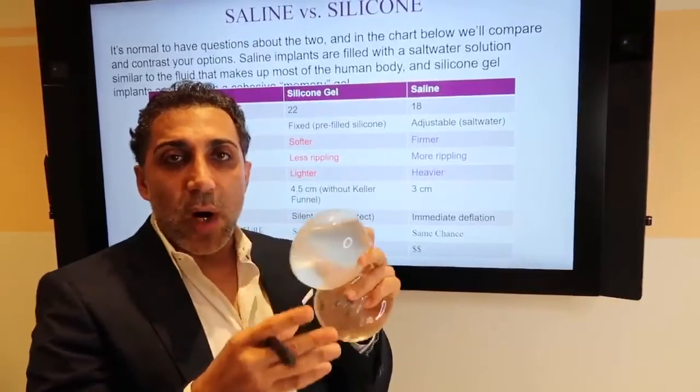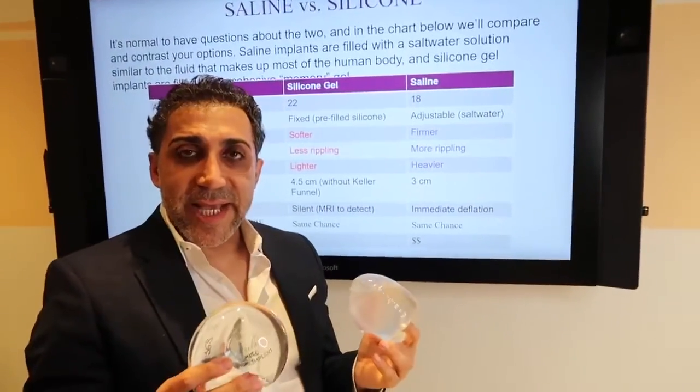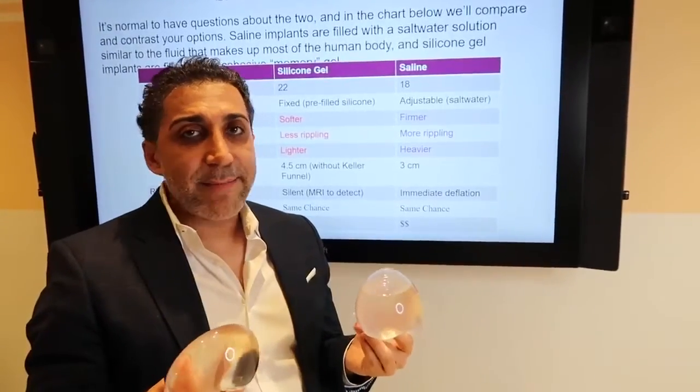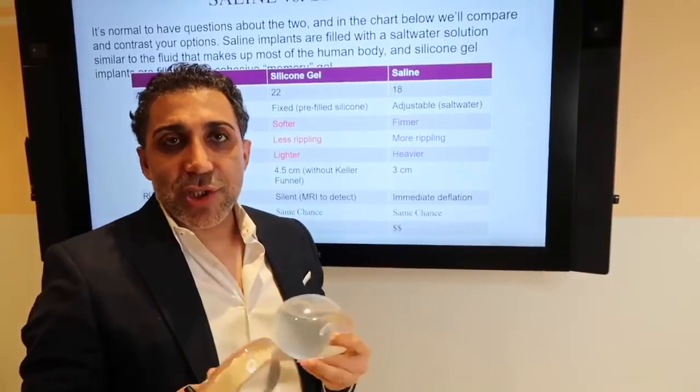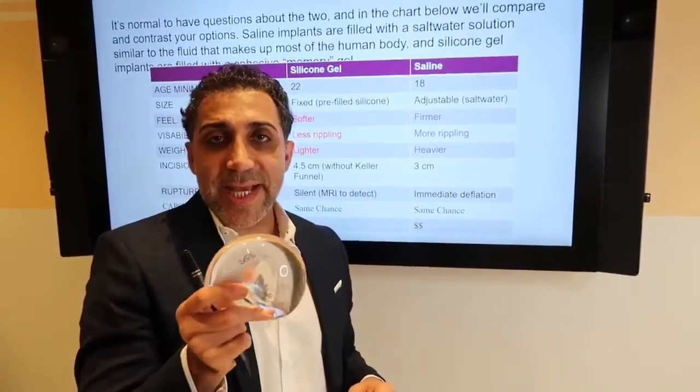The saline is more like a water balloon. Remember that both are FDA safe — they can be used. Most are made by the same companies, so there is not any danger per se. The new silicone implants are very safe.